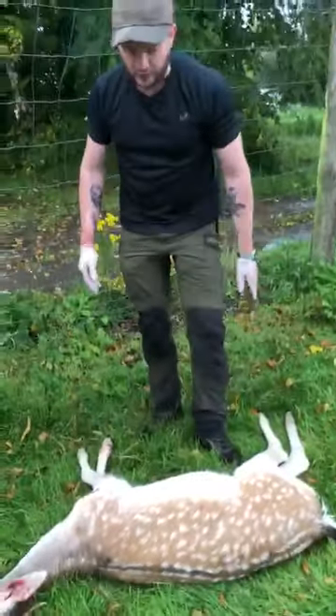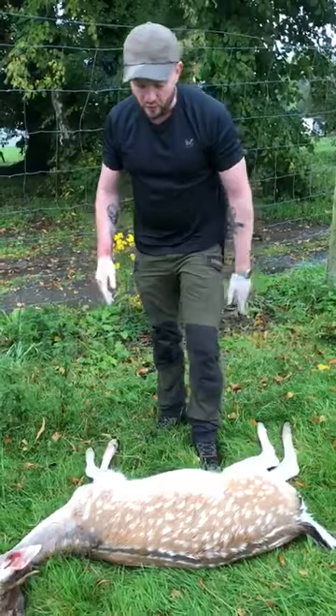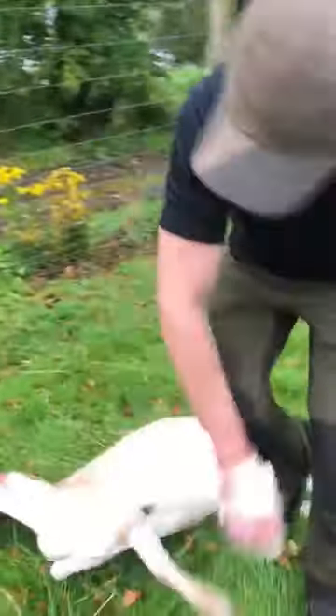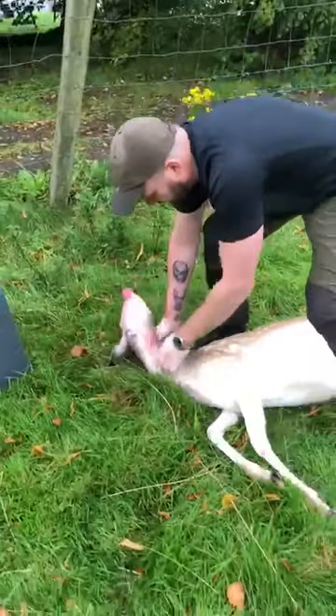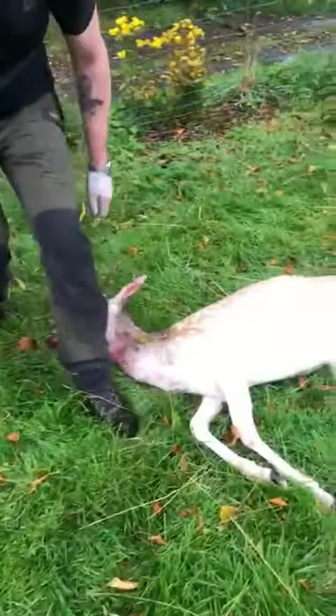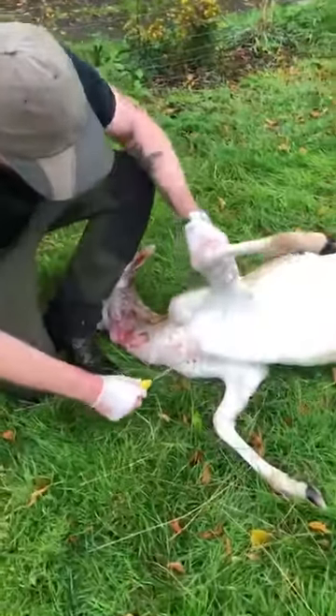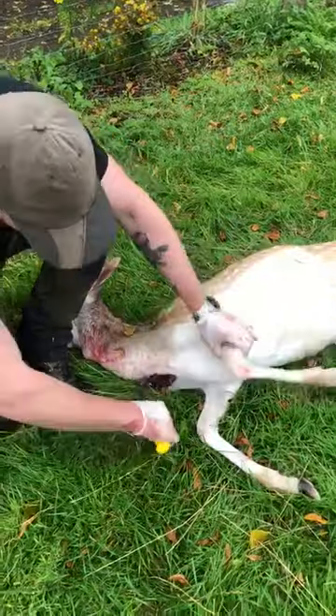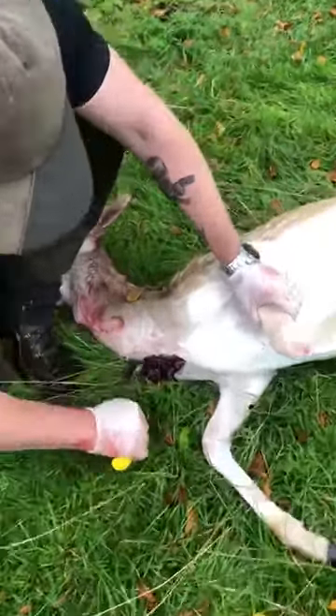Now at this point the visual inspection has been done and we can move on to our gralloch. The first thing we must do is bleed the animal. So we make a cut in there — you can see the blood is already rushing out.